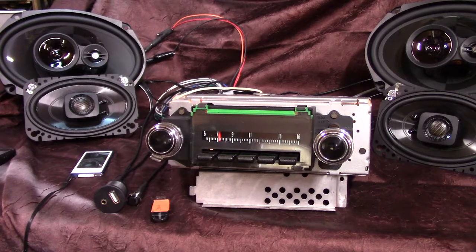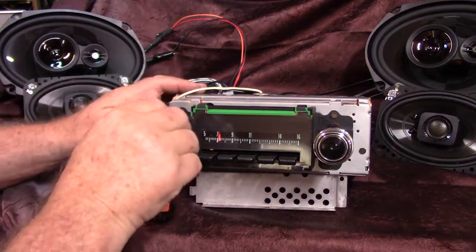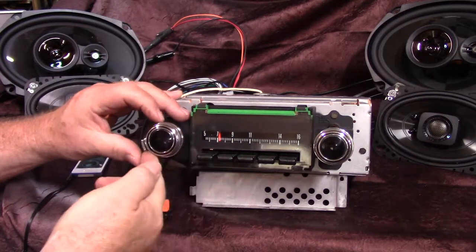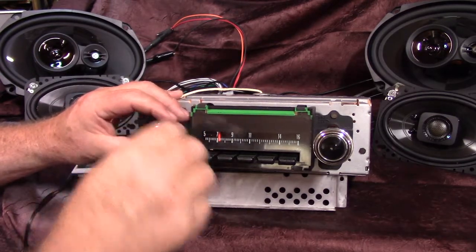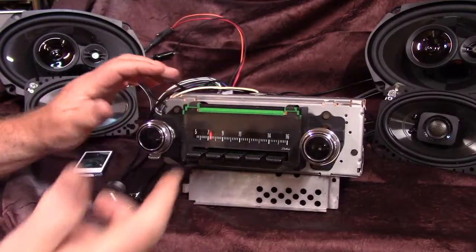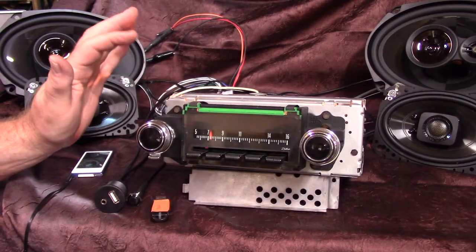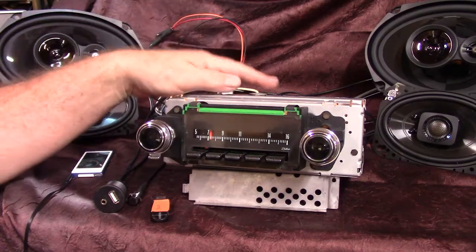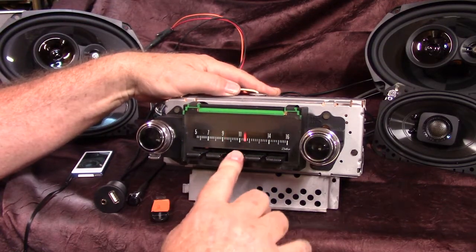Right now you're on AM — traveling bass like you've always had. This radio here, if you hook up all four speakers, you'll have balance and fader built into your tone control. That's pretty neat. We've got all your push buttons working, presets like it's supposed to.